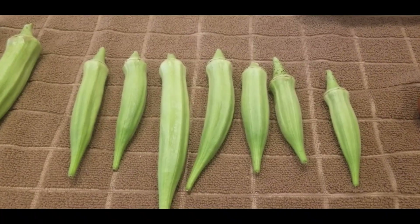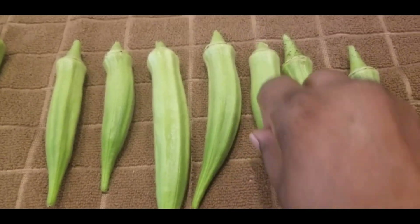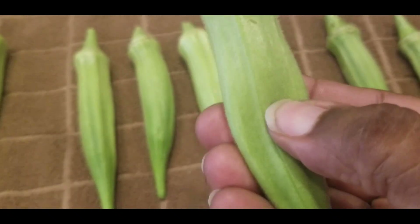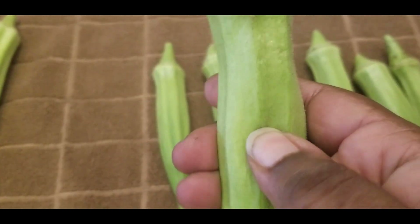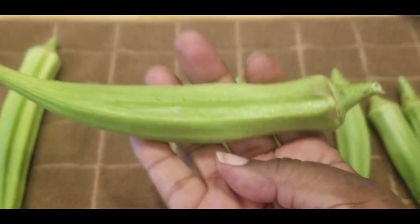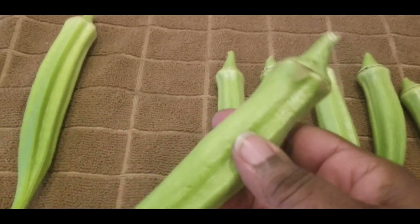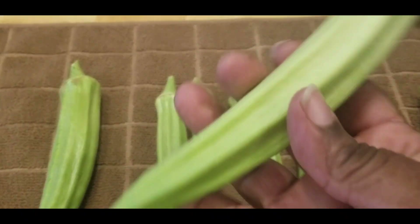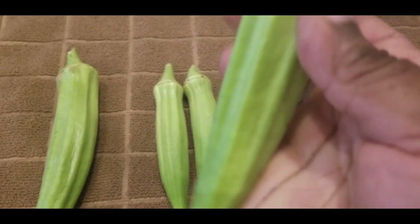Let me show you the okra that I picked yesterday. These are soft — see how I can push them down? Now these ones are soft too. Look how big this okra is — this is a whopper, and this isn't even my 16-inch okra off my plant. This one, see how I can't push it too hard?